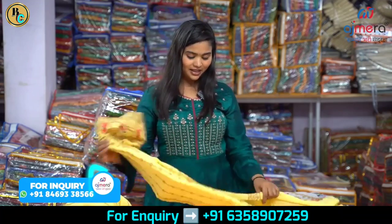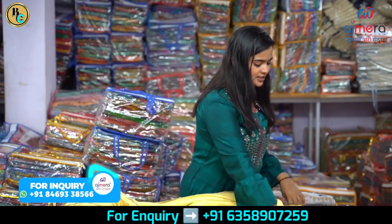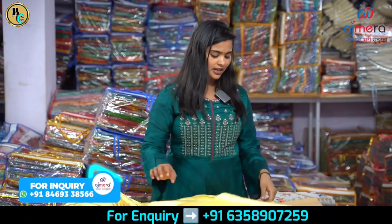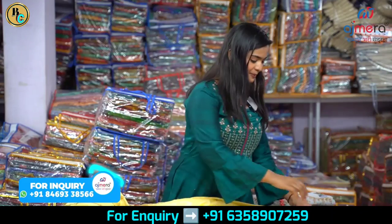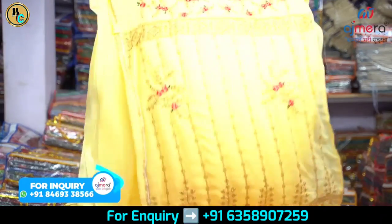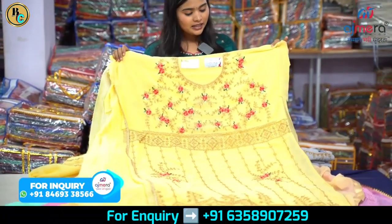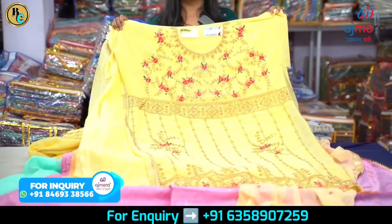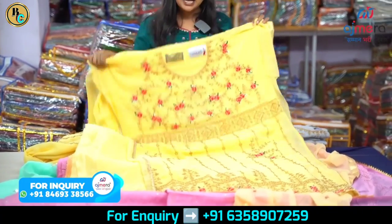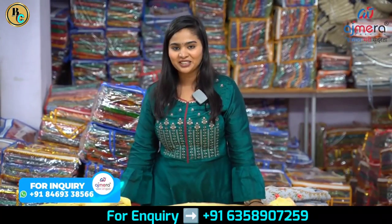Let's go further. This is a semi-stitch pattern for the festive season — a wedding special. It has multi-thread work on the base, different colors, different weight, different shapes, and stones. Coding and detailing has been done on the fabric. It is very attractive. There is also cotton, silk, georgette, and chiffon available.